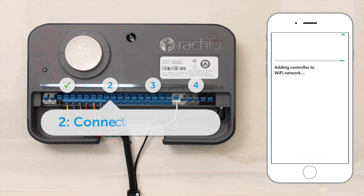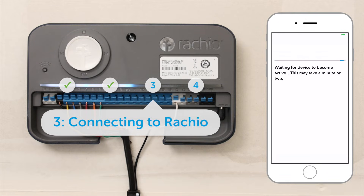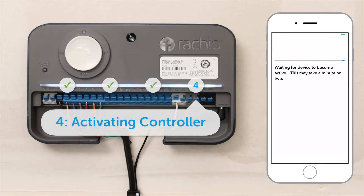Light 2 turns solid when the controller connects to your Wi-Fi network. Light 3 turns solid when the controller connects to Rachio's servers. And Light 4 turns solid when the controller is activated.